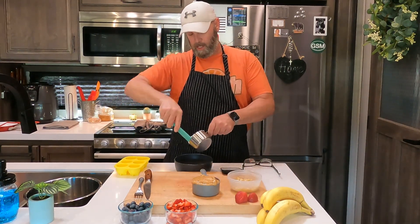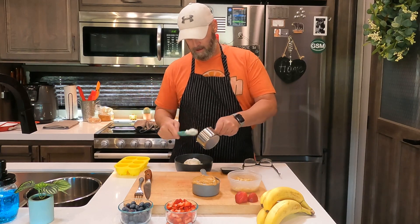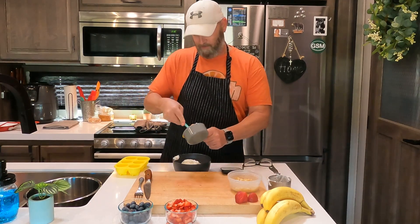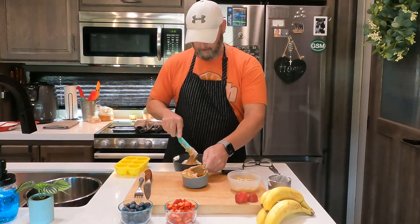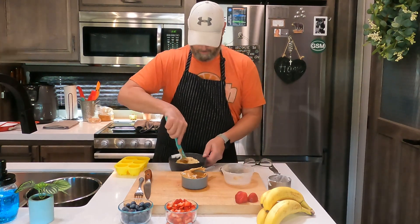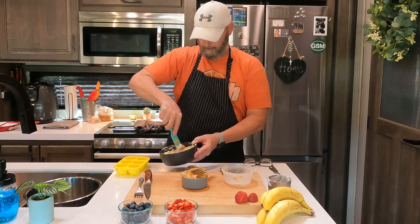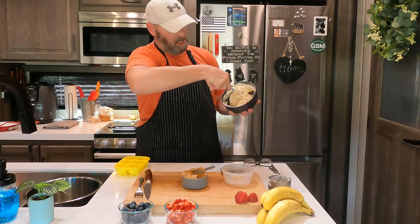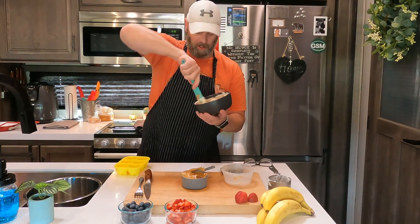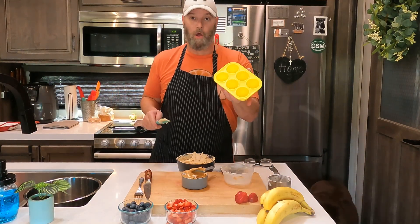The first recipe is peanut butter, bananas, and plain yogurt — those three ingredients. We'll put one cup of yogurt in the bowl, half a cup of peanut butter, and then one mashed banana. Stir this up. You want to mix it really well and consistently because it takes a little bit to fully incorporate all the ingredients.